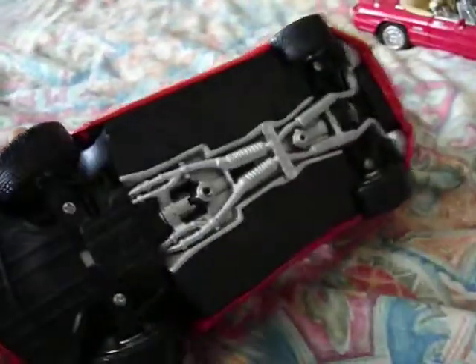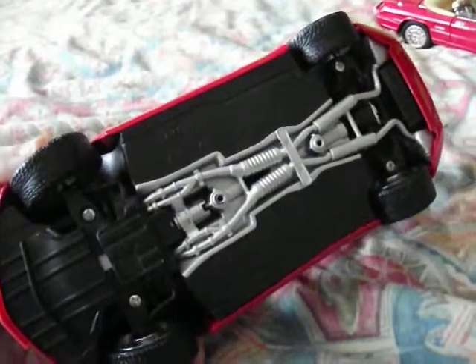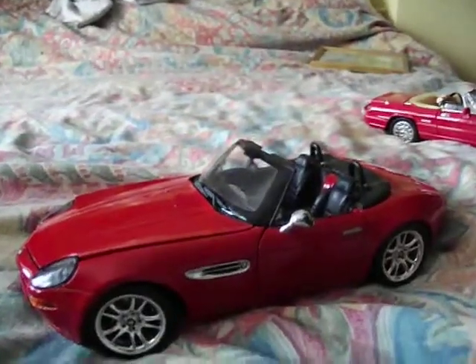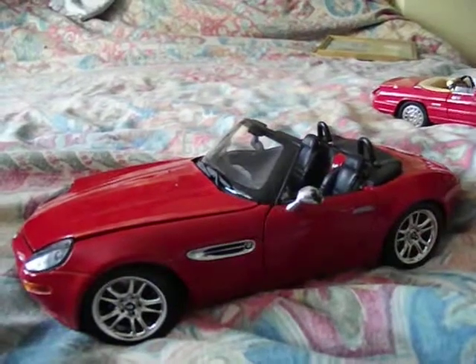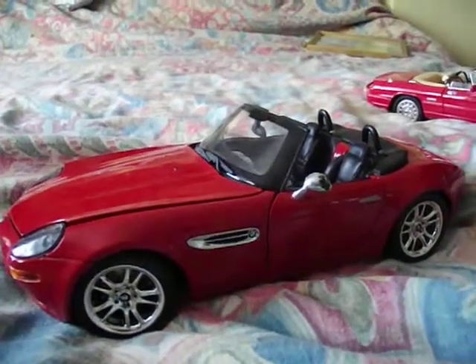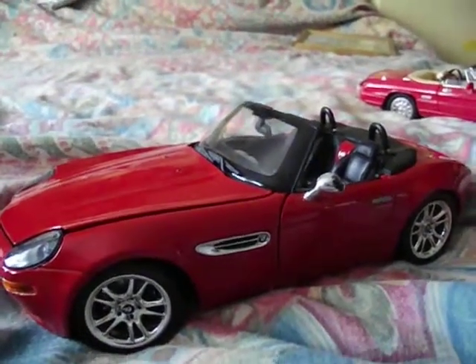It's got a fair bit of weight to it. They have actually gone through the time and effort to put the exhaust system on the bottom. It looks nice on a shelf. If you can afford Auto Art, Mini Champs — the Auto Art Millennium Collection — or Exoto, which are the best models I've ever sold, they were just incredible. If you can pay three or four hundred quid for one of those models, fair play to you.